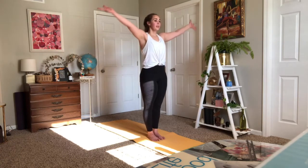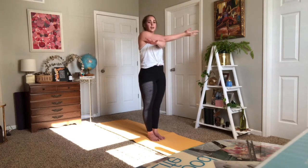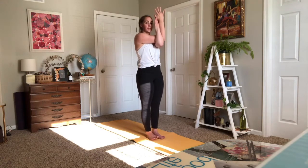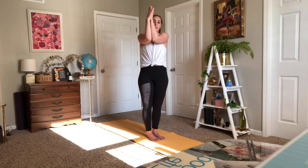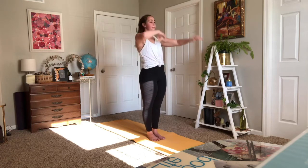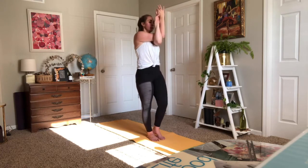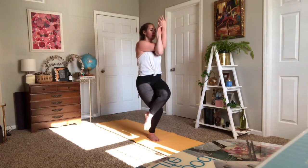Blink your eyes open. Inhale your arms extend overhead, exhale hands to heart center. Do that again — inhale arms up. Taking eagle on the right: eagle arms, right arm goes under your left, elbows join, forearms join, fingertips connect, elbows in line with your shoulders. If your shoulders are tight, you can take elephant trunk — pressing your forearms together — or a bear hug. Then slowly shift your weight into your left foot as you come up to one-legged Tadasana.